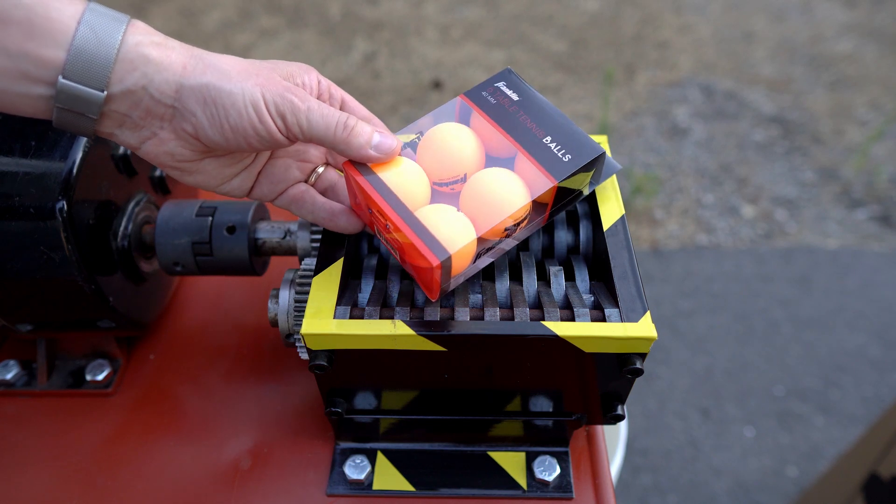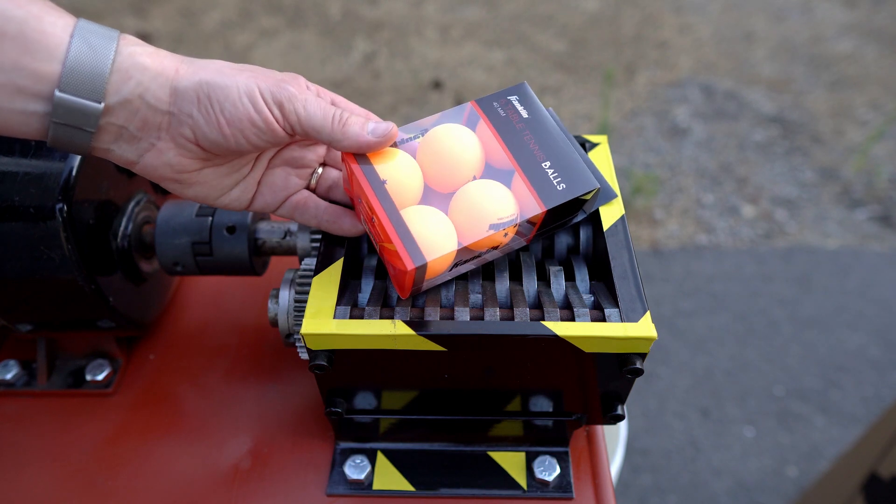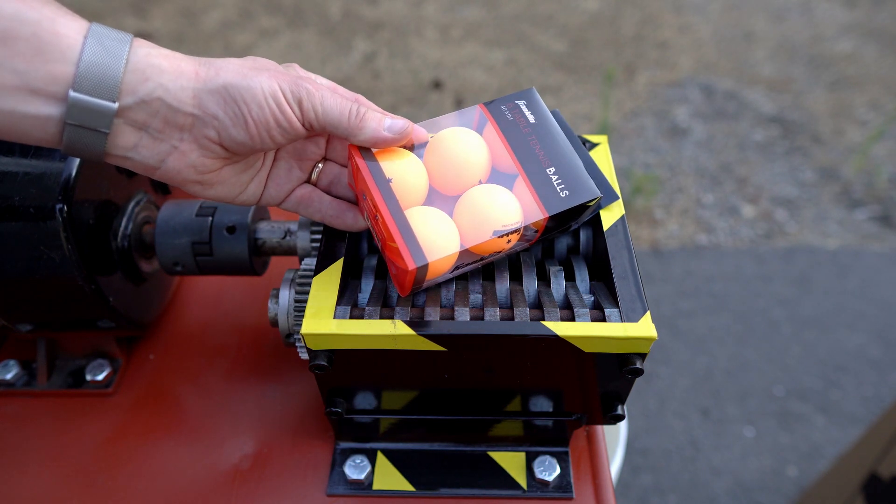In my last video with the shredder I tested if raw eggs are possible to break with the shredder, and in today's video I want to see what happens to ping-pong balls if I put them through the shredder.